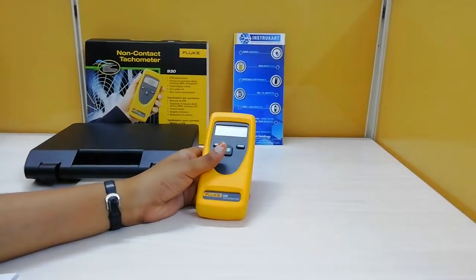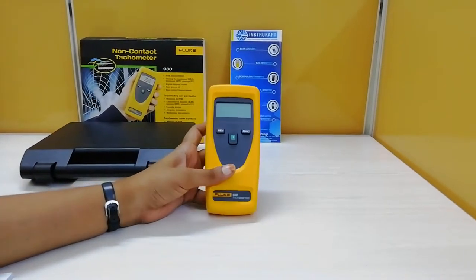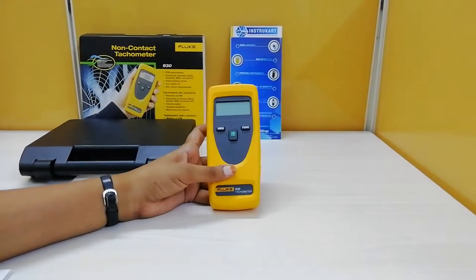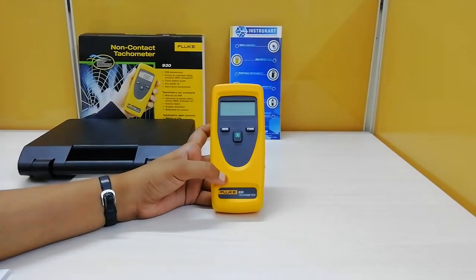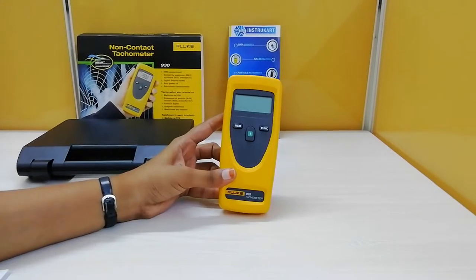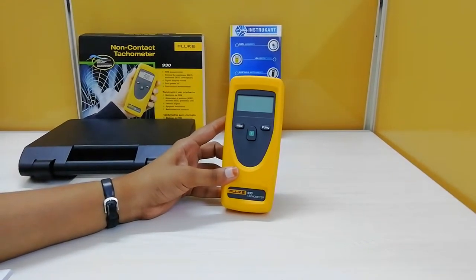Coming to the technical specifications of this tachometer, it has an optical resolution of 1 to 99,999 revolutions per minute with an accuracy of plus or minus 0.02% RD plus 1. As it works with the optical principle, it has a sensing distance of maximum 500 mm.